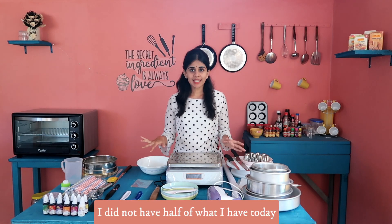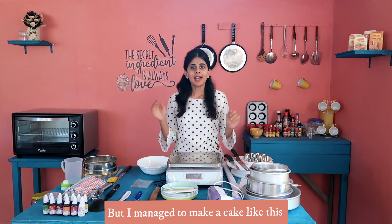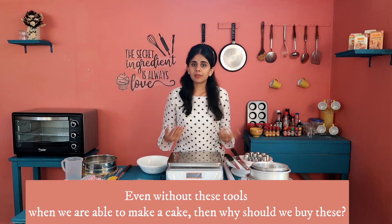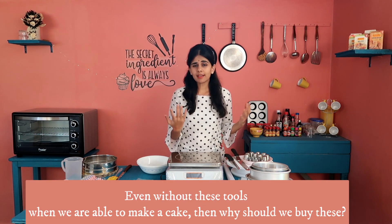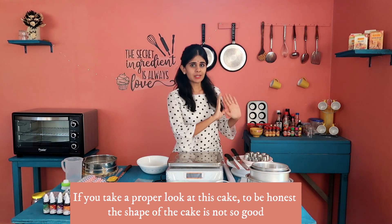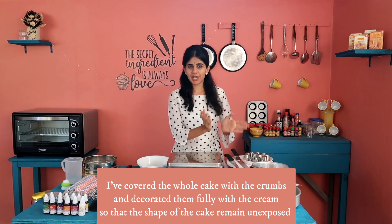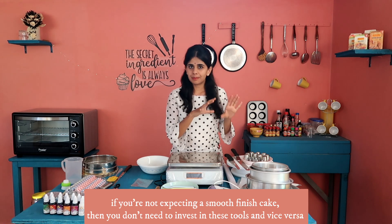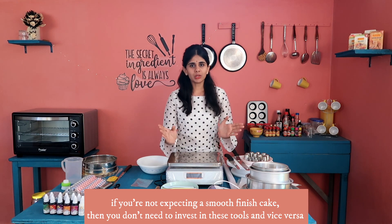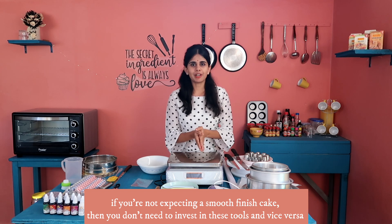For the first time, you can use basic party equipment — a turntable, palette knife, serrated knife, scraper, etc. You can use these to achieve a good cake style and shape. Once you cover the cream and apply the design, the shape is complete. You can taste the recipe of the cake and achieve smooth edges. This is very useful.